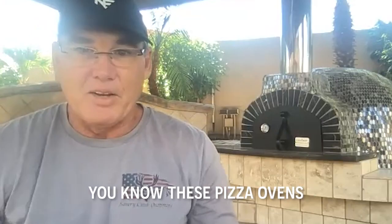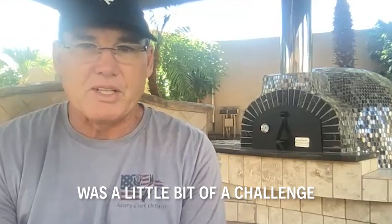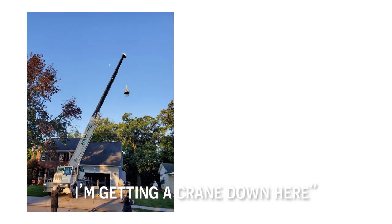The challenge was in my house — these pizza ovens are pretty large and just having a good place to put it was a little bit of a challenge. We knew that this is a sunken barbecue pit. I was looking around, everything's pre-made and they're huge. And I'm like, there's no way I'm getting a crane down here.